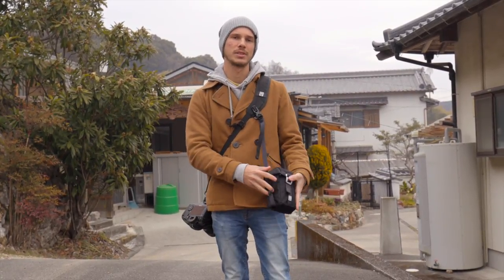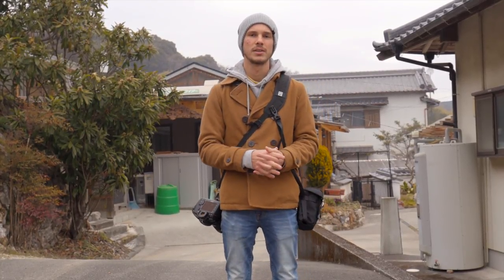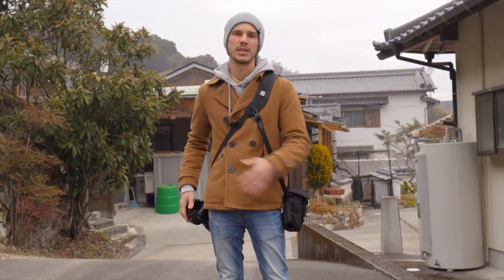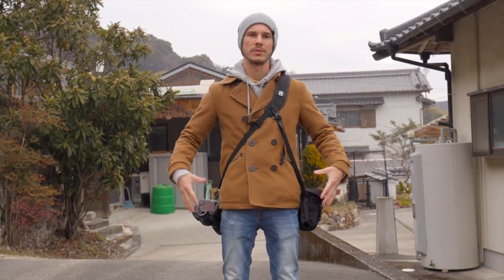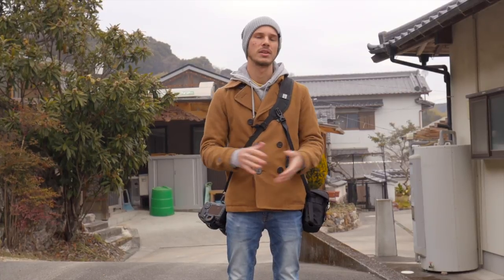Especially with two cameras and an extra lens, that's a really perfect setup for an event or a wedding or something like that. So anywhere from just casual shooting with one camera and one lens, all the way up to having two cameras and a couple of extra lenses in here, it's really versatile and can be used in a lot of different situations.